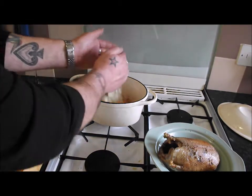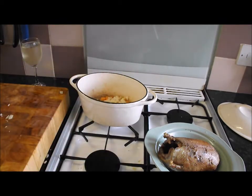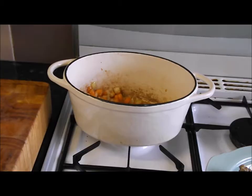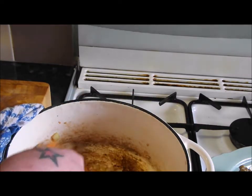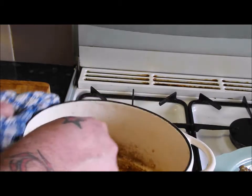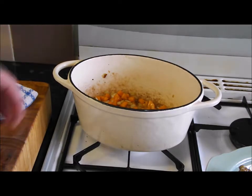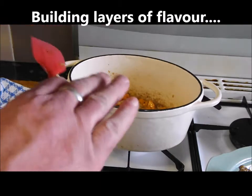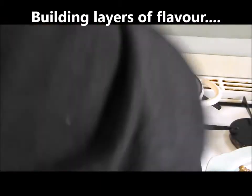Into that pot I'm going to put my onions and carrots, just so they take on a little bit of colour. Just frying off my diced carrot and onion — just want a little bit of colour on them. We started off frying the bacon in the olive oil, that released some of its fat, then we put the duck in and that released its fat, and now we're cooking the veg in all that. We're building up layers — it's a fantastic way to cook.